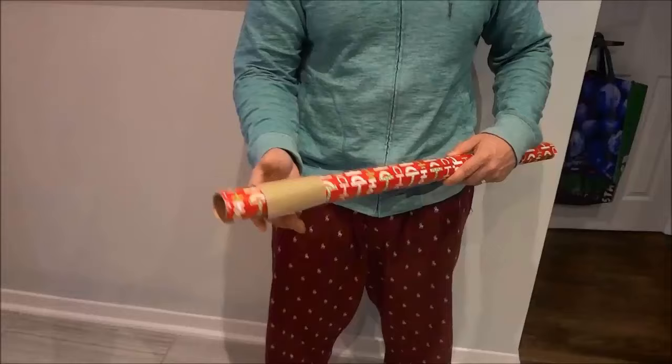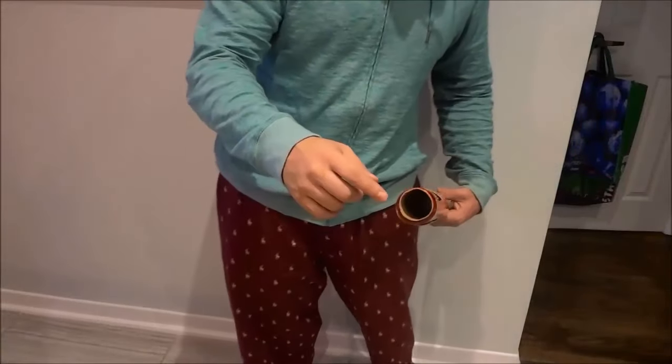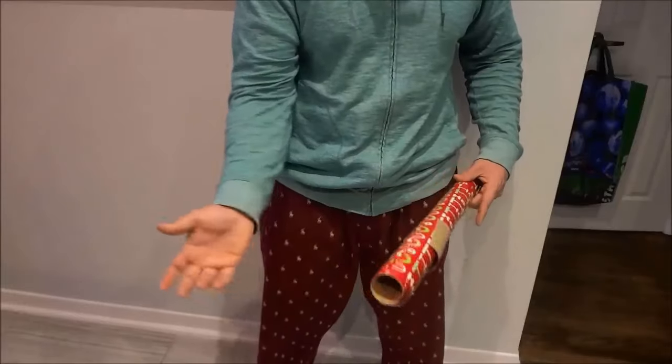It spins very freely like that and it might hold it temporarily, but as you can see — hopefully the camera is catching this — it's still quite loose. The wrapping paper is still really loose. It's not really holding it in place properly.